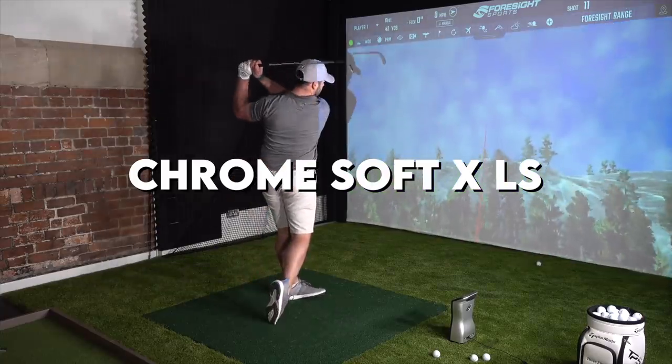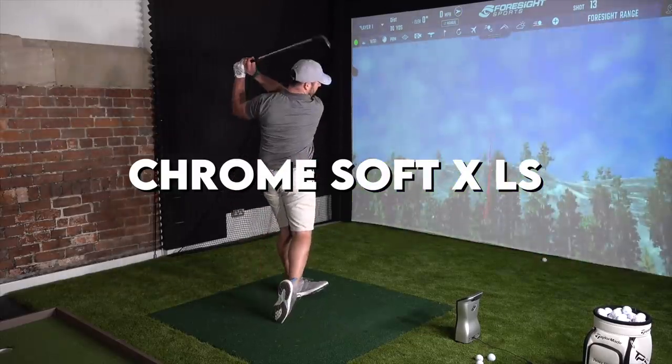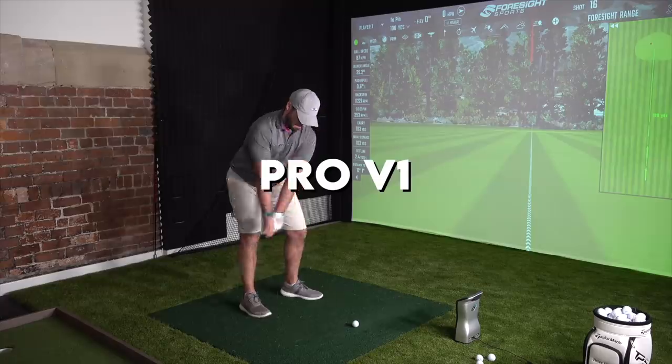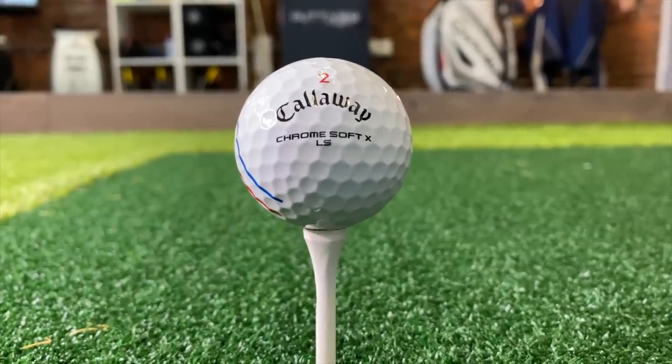Yesterday I actually tested the Chrome Soft X LS against a Pro V1 on some 100-yard wedge shots and the difference in backspin was only 500 RPM. It just shows how incredible golf ball technology is — that you can get a ball that stops so quickly and spins so much on a wedge shot, and yet when you hit it with the driver it just flies so far. It's incredible. Amazing engineering, but at the same time it's only going to keep going. The Chrome Soft X LS is a brilliant ball — absolutely fantastic, does exactly what it says on the tin.